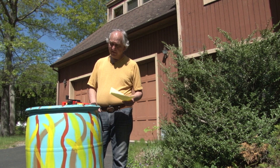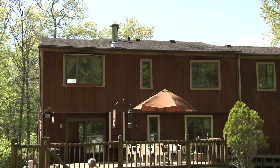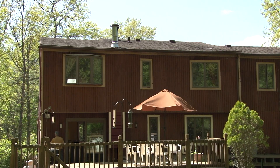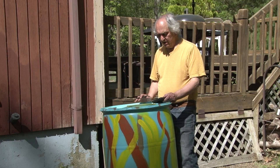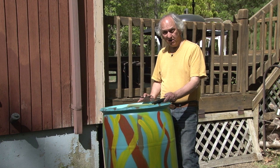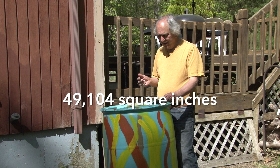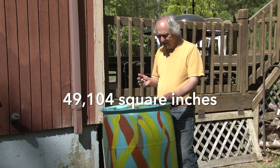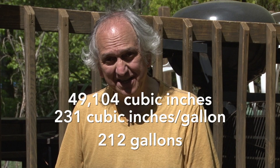Now this roof is a little different — it has a lot more surface area, it's longer and wider. Let's do some math. We've got a roof that's about 11 feet wide and about 31 feet long. We multiply both of those numbers by 12 inches per foot: for the 31 feet we get 372, for the 11 feet we get 132 — both in inches. Multiply those two together, we get 49,104 square inches. Multiply by one inch of rain, we get 49,104 cubic inches. Divide by 231 cubic inches per gallon, and this roof will generate close to 212 gallons of water when it rains about an inch. So I think this is where it's going to go.